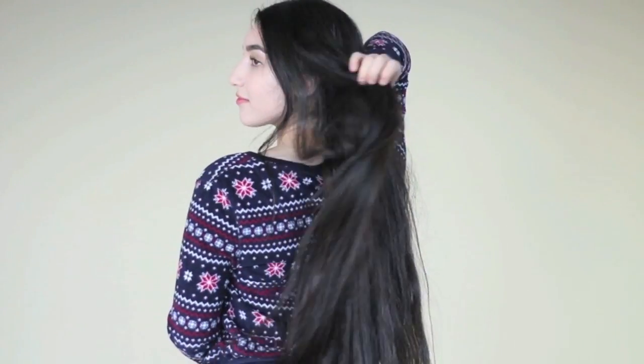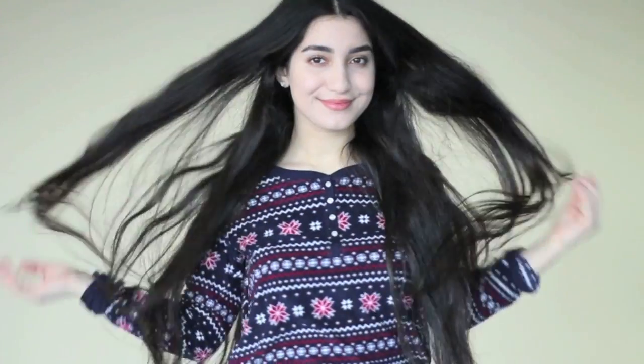I hope you guys enjoyed this video. If you did, be sure to give it a thumbs up and subscribe to my channel to see more hair videos like this. I love you guys and I'll see you next time.